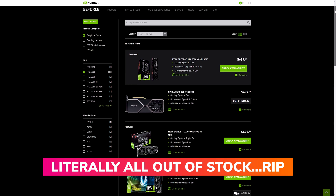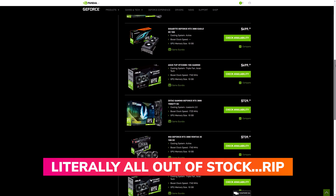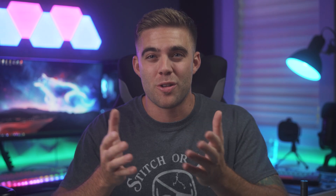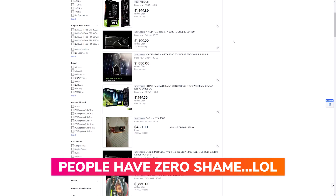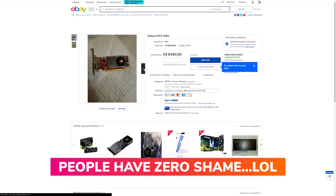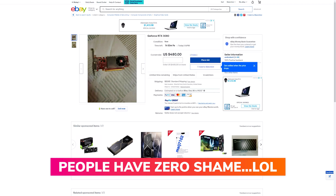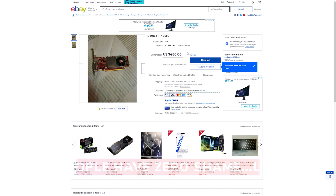A bunch of new GPUs are now launching — the RTX 3080 just launched — but you're probably thinking to yourself, yeah, I'm never gonna be able to get one of those because the bots probably stole them all anyway. So if you're in the same boat, you may be thinking, well maybe I'll just take to the used market and buy myself a used GPU. That's fine, I do it myself, but when you get a used GPU a lot of times they end up being a little bit dirty and grimy, and there are a couple of things you can do to make them better. Let's roll the intro and get right into this.